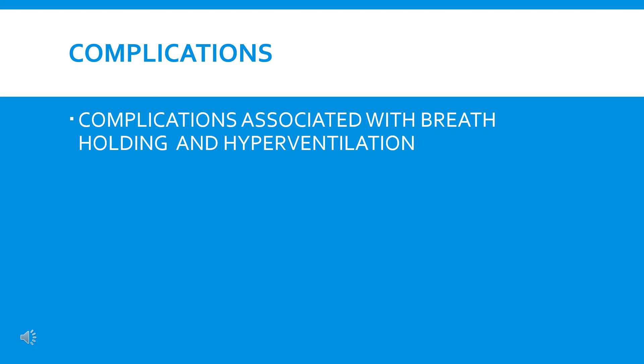Since deep breathing and breath holding are involved in this technique, there are possible complications associated with breath holding and hyperventilation. To avoid this, individuals should exhale in between attempts and should rest frequently during training sessions.